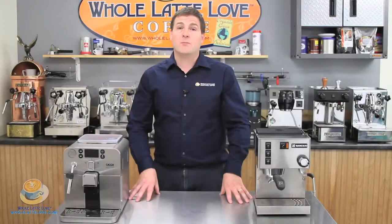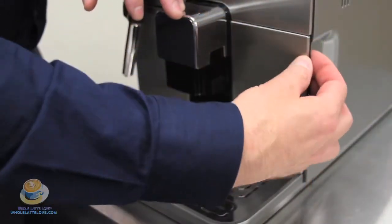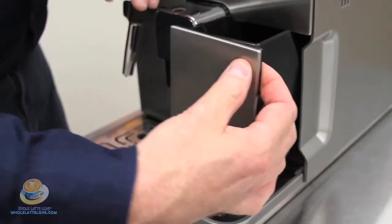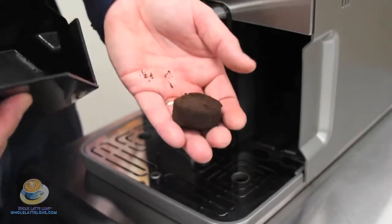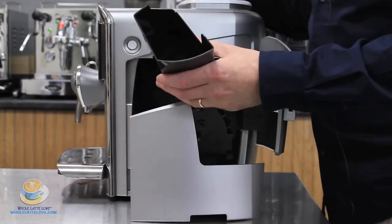Another thing that we compare with the super-automatics is the dredge drawer. Dredge drawers are found in super-automatic espresso machines and is the place where the used espresso pucks are discarded from the brew group after brewing. They vary in size and capacity from machine to machine.